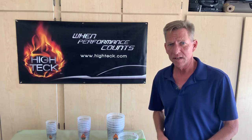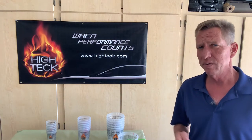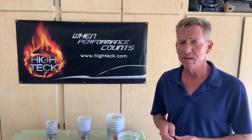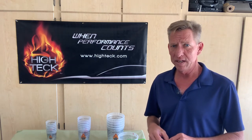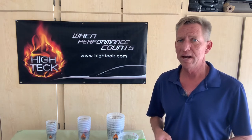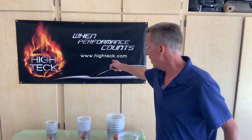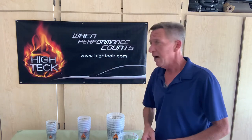Hi, Chris here with Hitech Products. I'm here today with some technical tips on our mixing cups. But first, let's always remember when spraying refinish products, you need to understand your federal, local, and state guidelines. It's also important to follow your technical data sheet. On all of our liquid products, our technical data sheet can be found at Hitech.com.